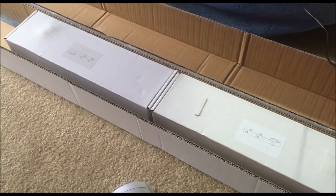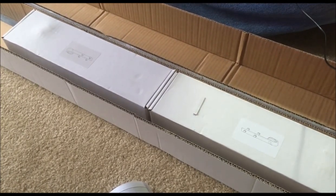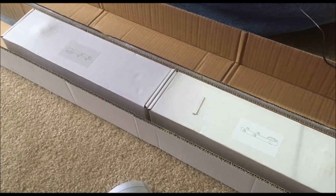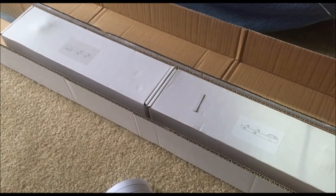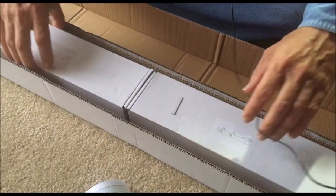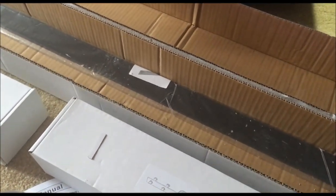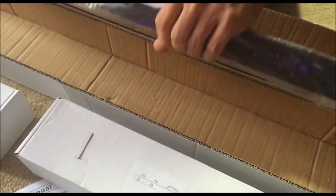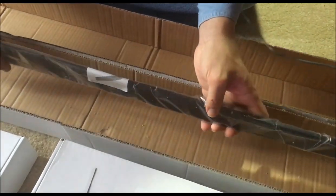We ran into an issue because we didn't have the right location for this. Where we thought we were going to put it doesn't work — we thought it was 6 feet, but the bar is actually 78.7 inches, just over 6 and a half feet in length. So you need to make sure you have a nice flat wall with over 6 and a half feet of available space.